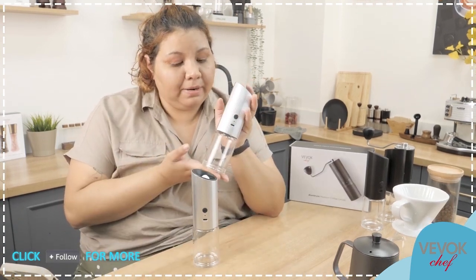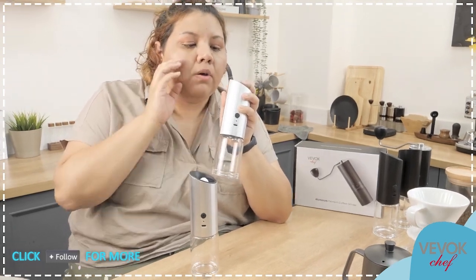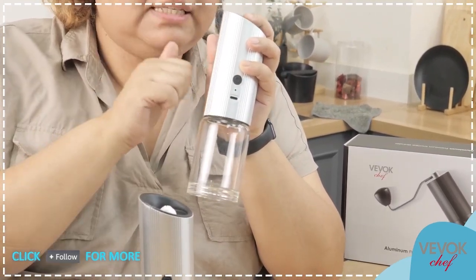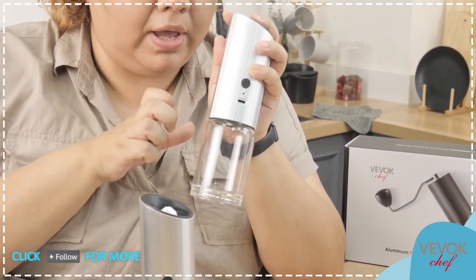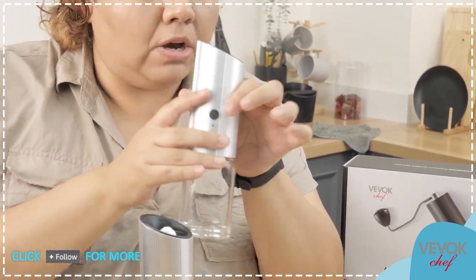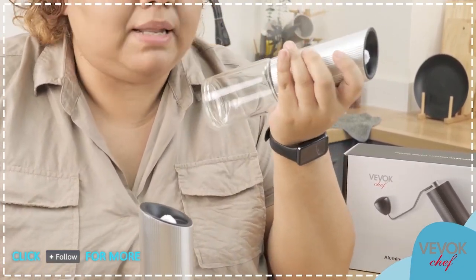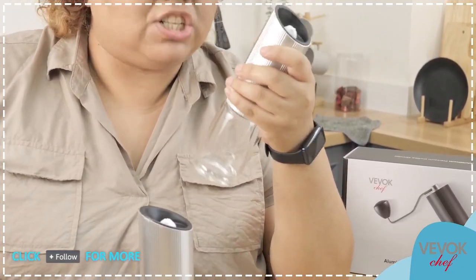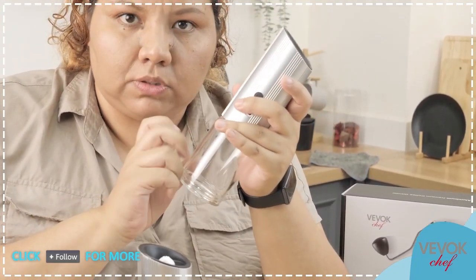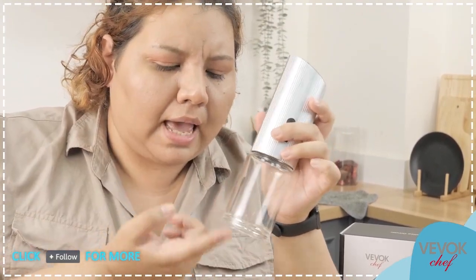We are talking about a grinder made of aluminum alloy, which means it is very light — not heavy at all. People with limited mobility or even children can use them without any problems. And can you hear that? Now I'm sure you will be looking at this container thinking it's bigger — yes, it's a little bit bigger.